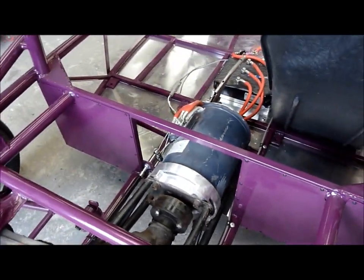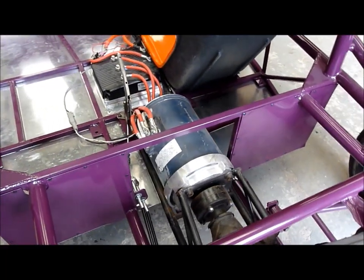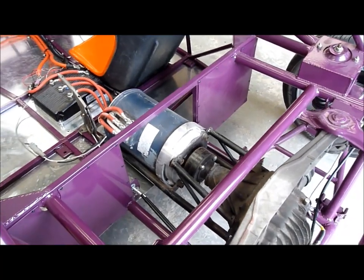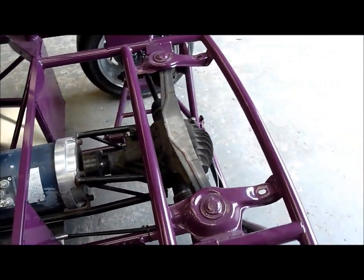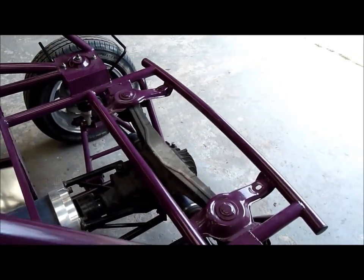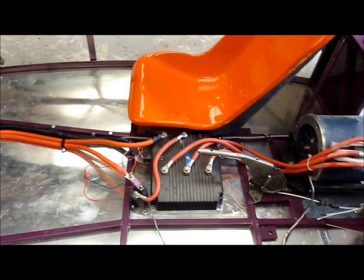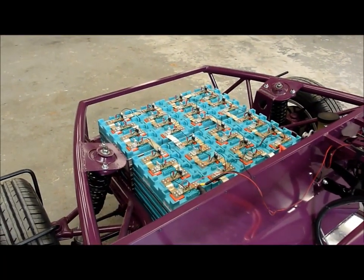In the back we have an electric motor which is from a forklift truck — it's 10 horsepower continuous, 30 horsepower maximum — so that should be plenty. It's connected to an MX-5 diff which is about a four-to-one ratio, so the ratio should be about correct. There's the controller and the main contactor. All we're going to do now is give it a test ride and see what happens.